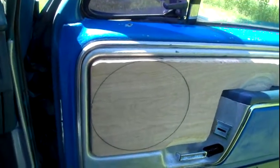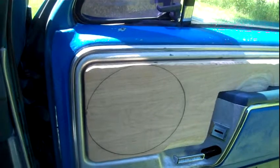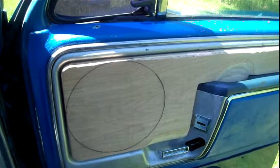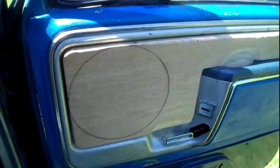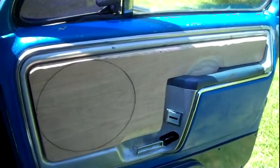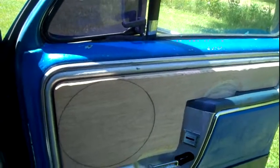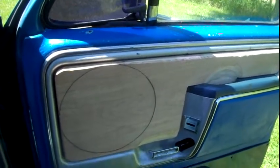Stop bashing people — I see people bashing all kinds of different brands all the time and I get tired of it. Doesn't matter what brand it is, don't be bashing. But yeah, that's what the doors look like. I can't wait to get those speakers in here and get everything right. It's going to take a while but man, I'm pumped.